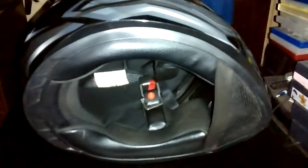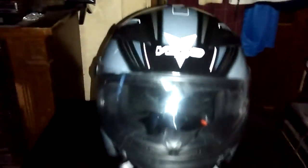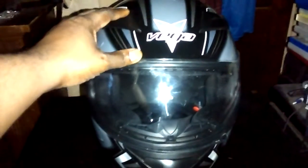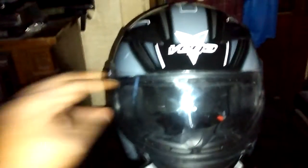Before I continue, I want to take this moment to say: Vega Helmet USA, thank you. Because of this helmet, it taught me a lot that I didn't know in terms of what I was looking for as a beginner. Thanks to this helmet, I can honestly say from now and forever, as I'm always riding, I'm getting a full face helmet.